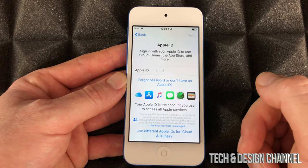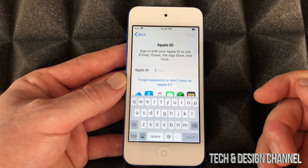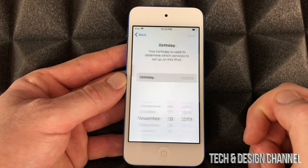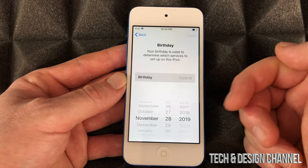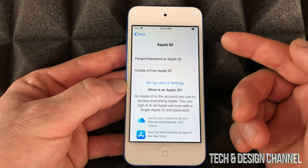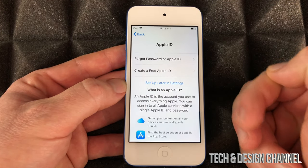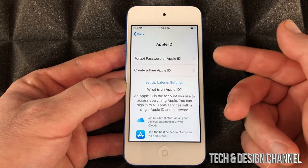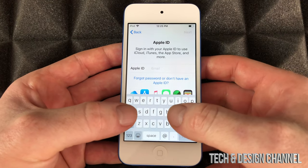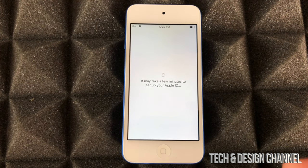I'm going to put 'don't transfer apps,' assuming you're new. If you're brand new to Apple products you don't have an Apple ID yet, so don't worry — choose the option below to create one. It'll take you through steps asking your birthday and some information. You can also set up later in Settings, but I always suggest setting up with your Apple ID right away so everything syncs immediately, including your contact information. Go back and put in your Apple ID.